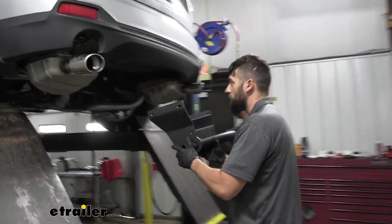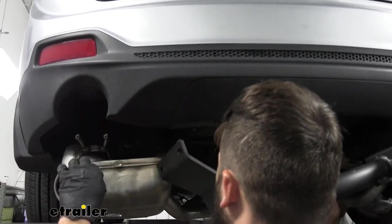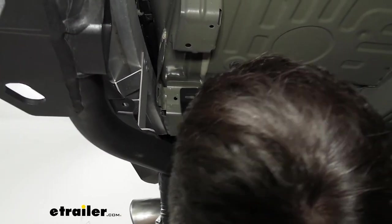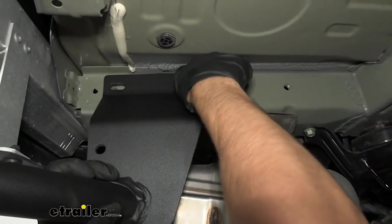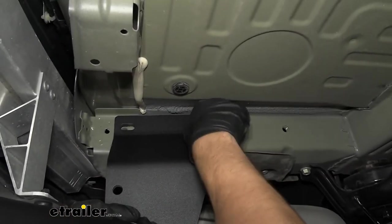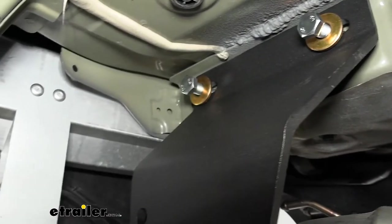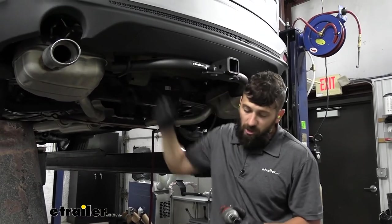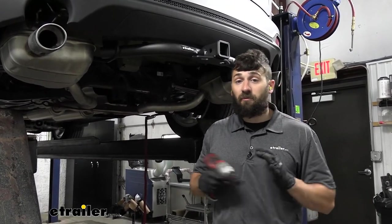With an extra set of hands, we'll raise our hitch into position on the vehicle. Now that we have our hitch into position with all hardware loosely started, we're going to come back with a 19 millimeter socket and snug up all of our fasteners before we torque them down.